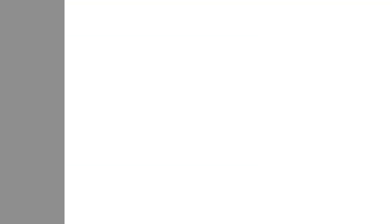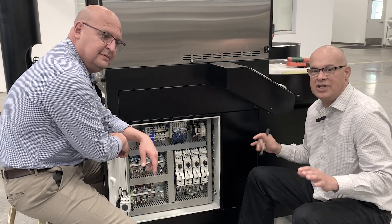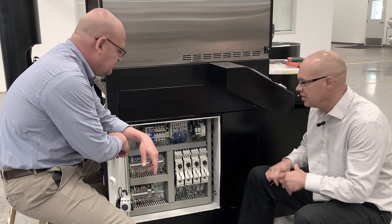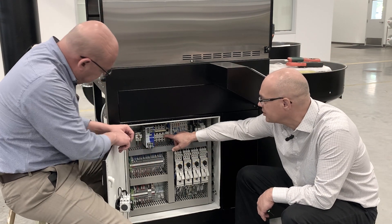So, we're going to go back out there and show them in real time. Let's do it. So, let's say there's a problem with the machine. One of the first things that we want to check is to see if any of these circuit breakers have tripped.